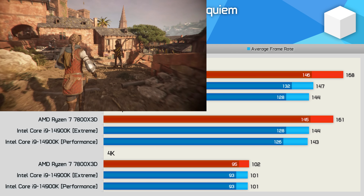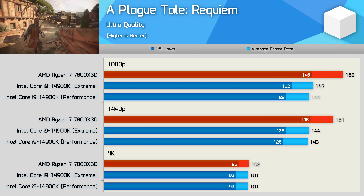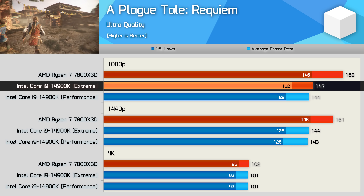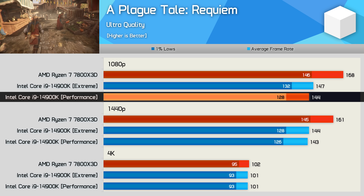Next up, A Plague Tale Requiem, and this one is easily won by the 7800X3D, delivering up to 14% greater performance at 1080p. We also see another example where the performance profile doesn't hurt the frame rate all that much — just a 2% hit to the averages.